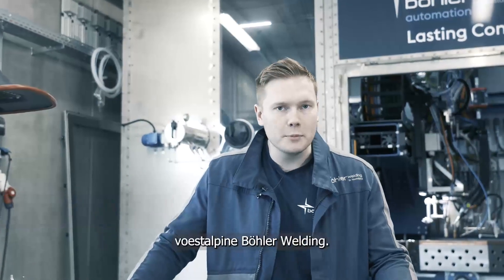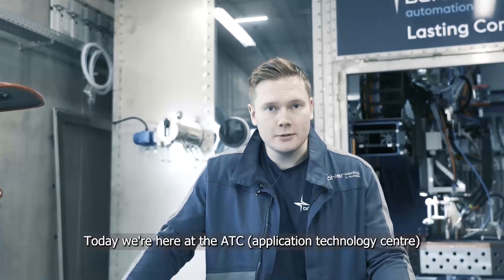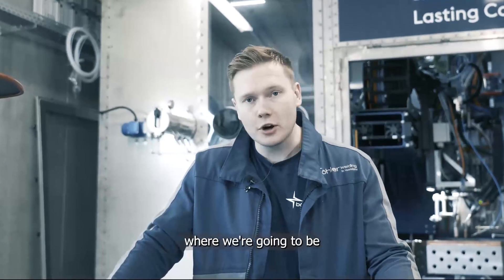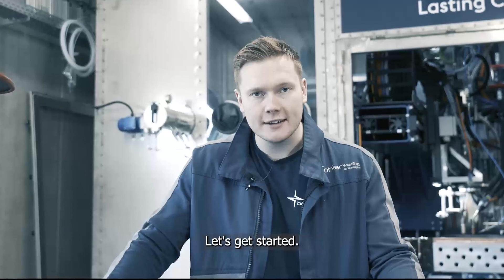Hi, I'm Joe from Versatile Böhler Welding. Today we're here at the ATC in Ham, Germany, where we're going to be talking about Böhler Arc. Let's get started.